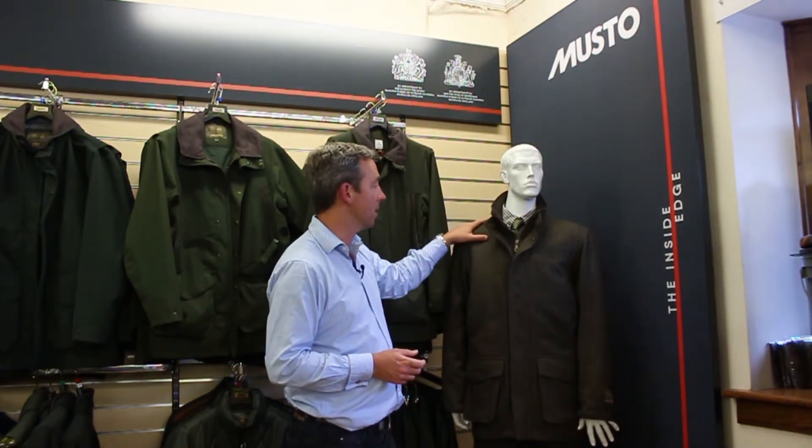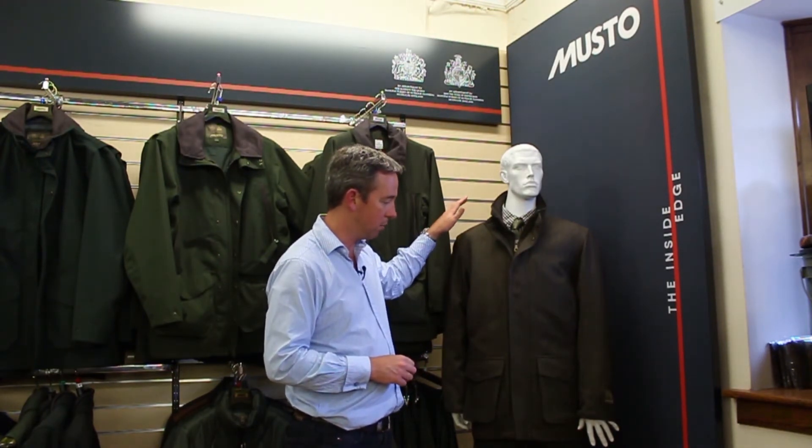Even wearing the jacket on its own on a non-shooting day, you can wear it out on an informal occasion, and it's proven to be one of our strong sellers over the last few years.